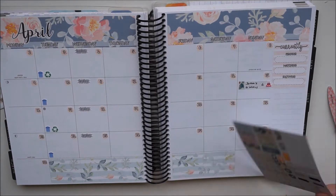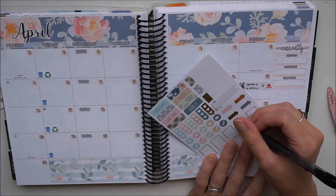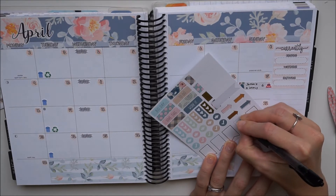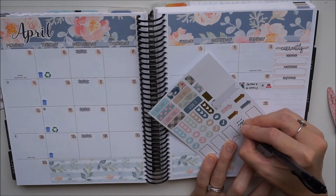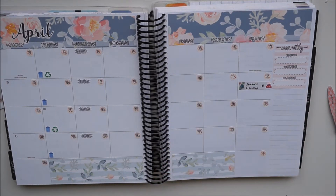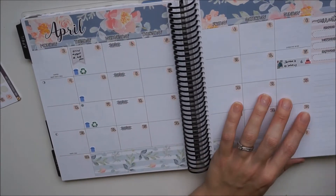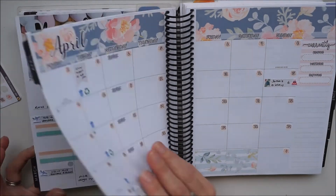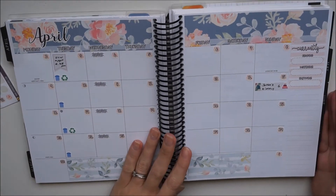I'm taking this little flag for an appointment I had on the Tuesday. Obviously like all my spreads, this starts off bare and fills out for the rest of the month, so I'll post a pic of this spread at the end of the month so you can see all the bits and pieces I added. Thank you so much for watching, hope you're having an amazing day wherever you may be — take care and I'll see you in my next video, bye!